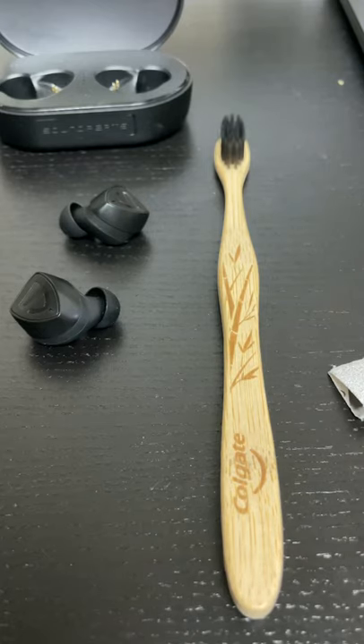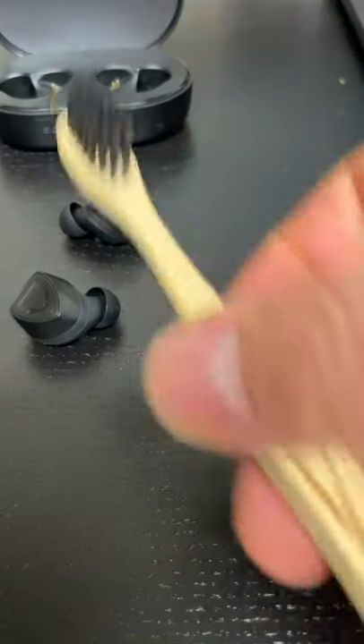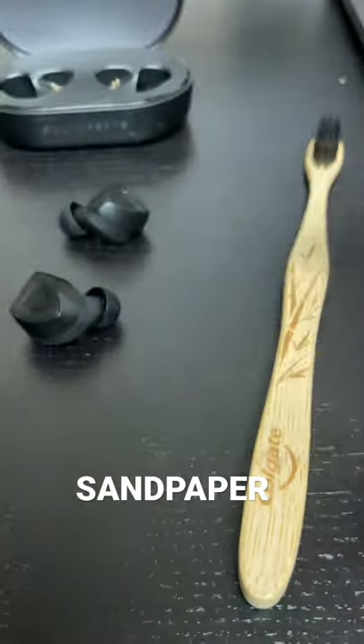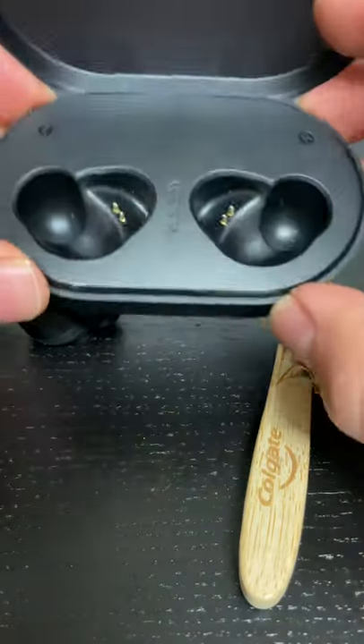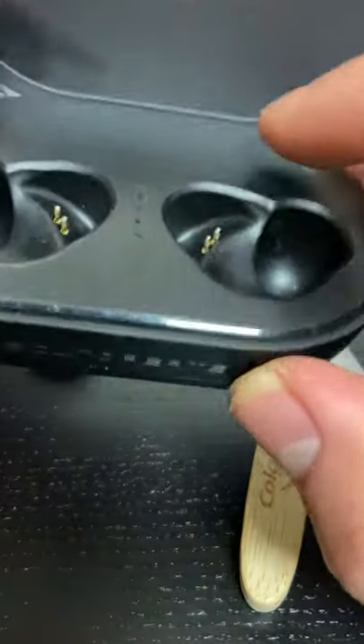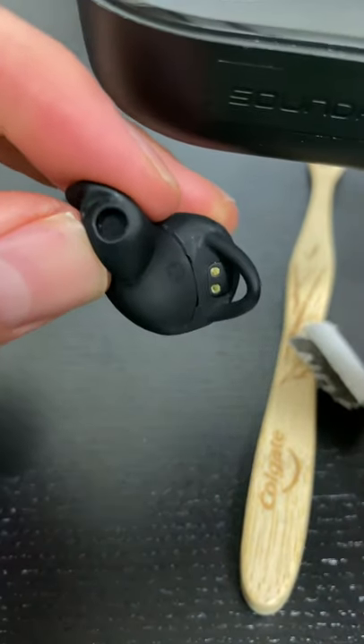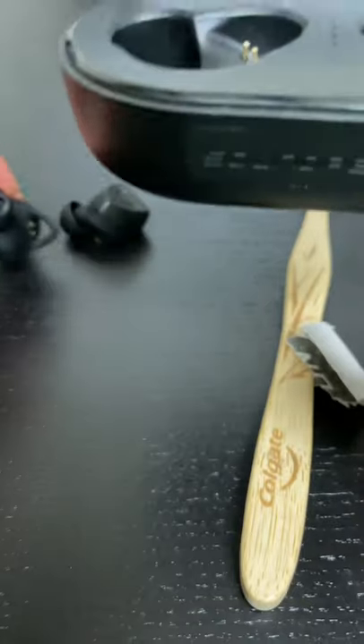I'm still shocked that this works, but here's how to fix any true wireless earbud case. First, a toothbrush. Second, a little bit of sandpaper. The issue is that on the cases, some stuff will build up on these little connectors. It can also happen on the pin connectors on the earbuds themselves.